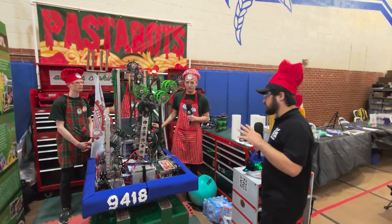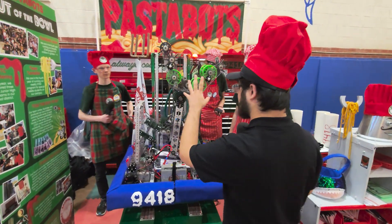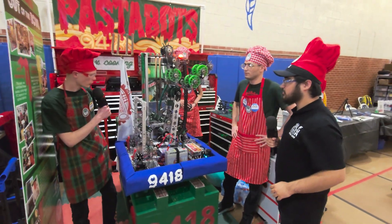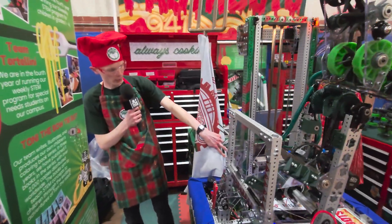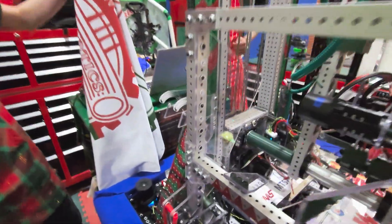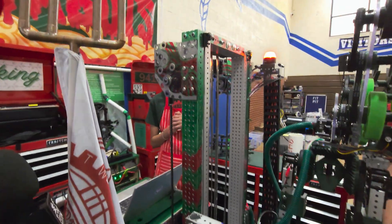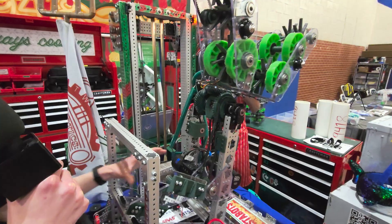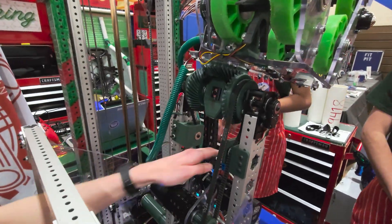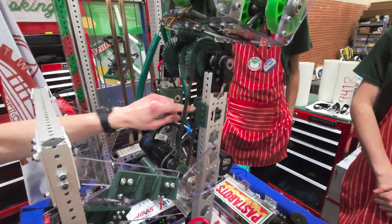Now let's talk about the elevator and the amazing differential intake. Starting with the elevator, we have it powered by chains at the back here. It's running on two Neo Vortexes, and then we have it strung to lift the carriage up via constant force springs.